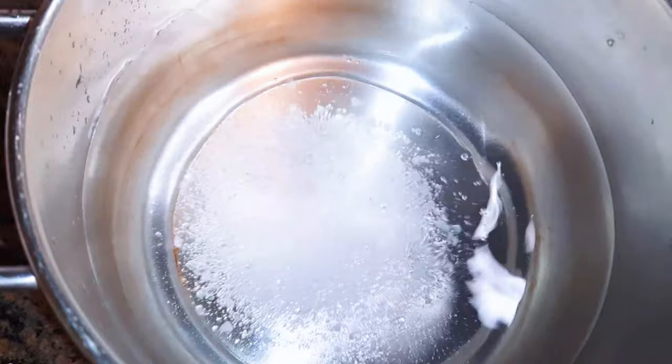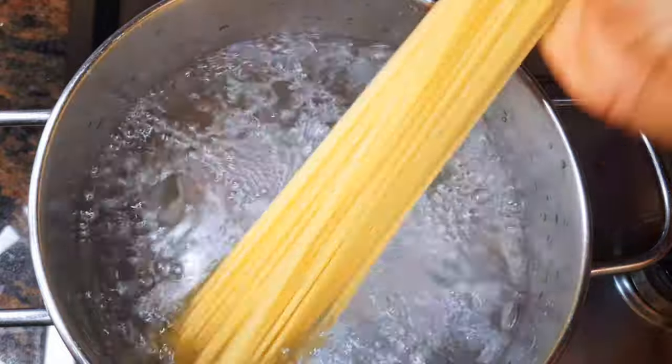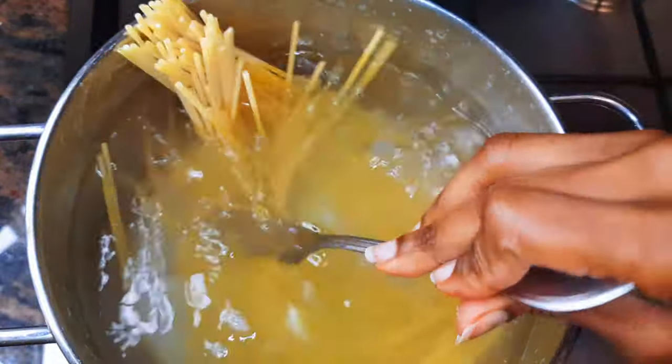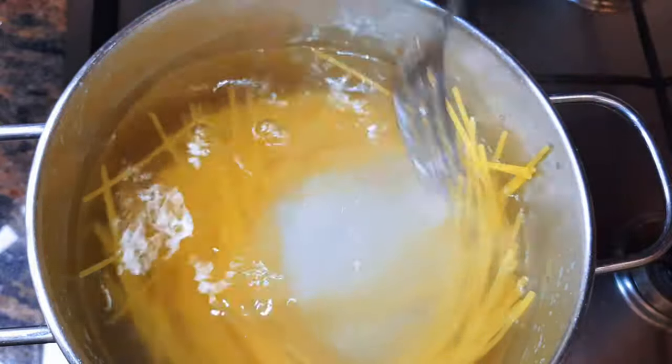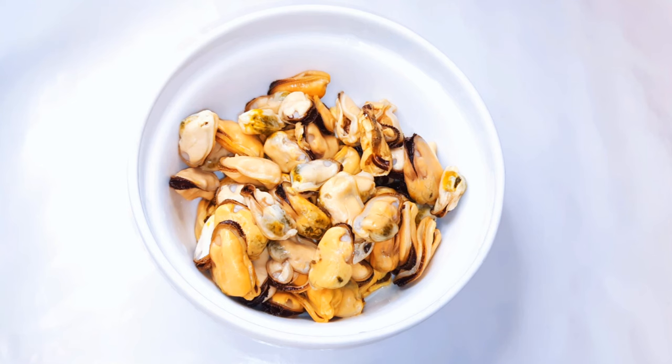To start, I need to prep my spaghetti. I'll put some water on the fire and come in with a little bit of salt. I'll bring it to a boil and drop in my spaghetti. While the spaghetti is boiling, I'll go ahead and prepare the mussels.